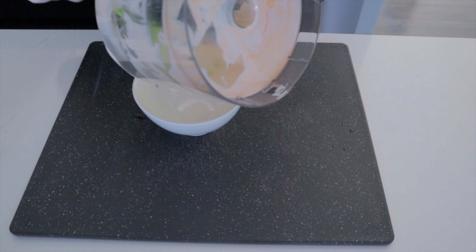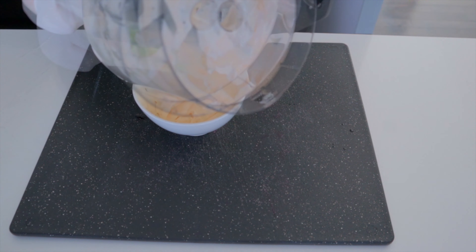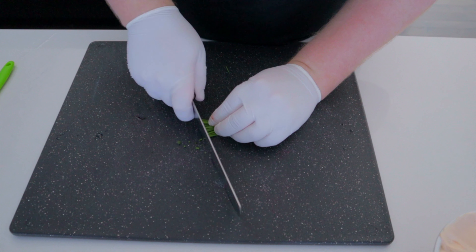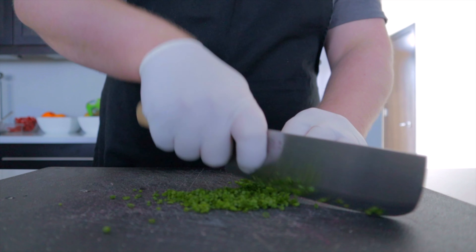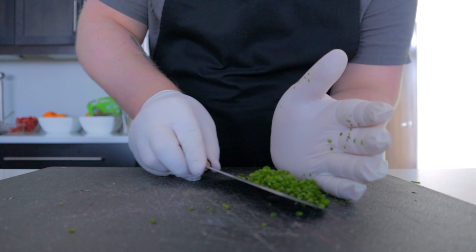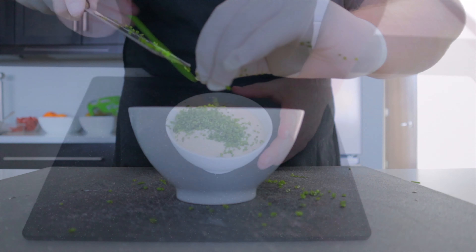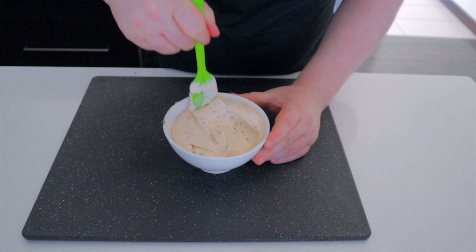Once this is done we're going to scrape it out of the food processor into a bowl. Then we're going to chop up our chives into nice thin slices. Add these to our dip and make sure to stir them in to fully incorporate them.